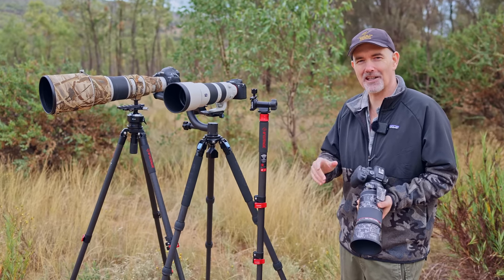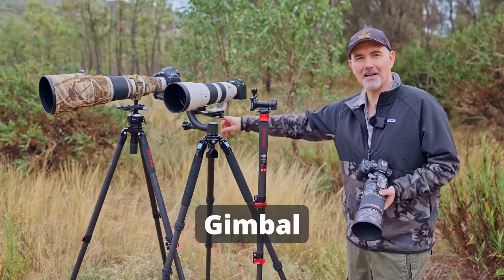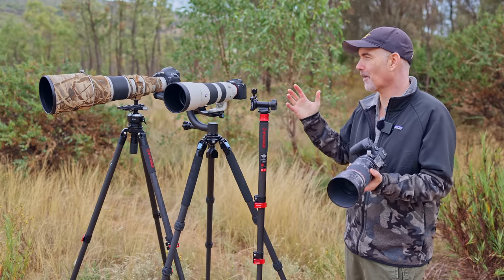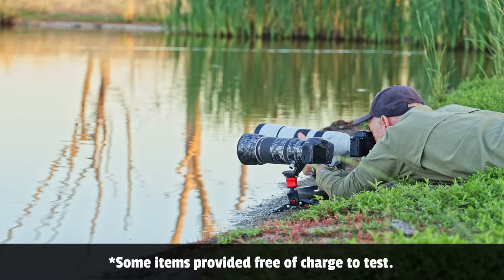G'day and welcome to the channel. In today's video I'm going to help you make the choice whether you need to invest in a tripod, a monopod, a gimbal, a flexi head, or a ball head. What do all these things mean? What are the pros? What are their cons? I've used all this gear in the field. I'm a professional wildlife photographer and I will be giving you my honest opinion.